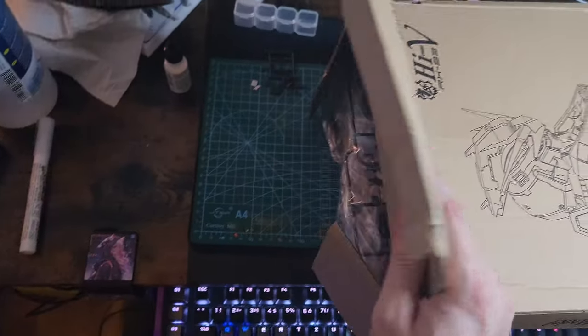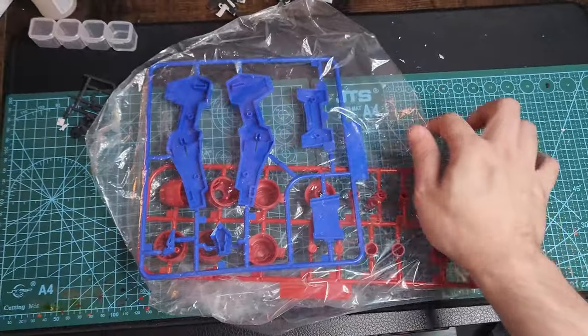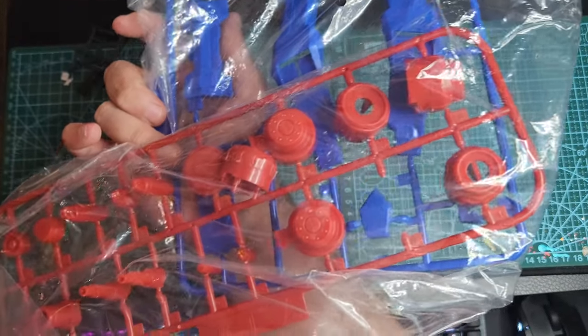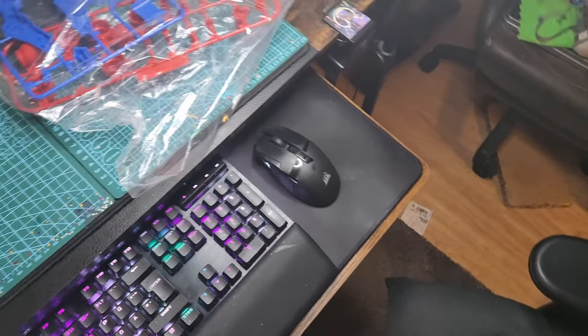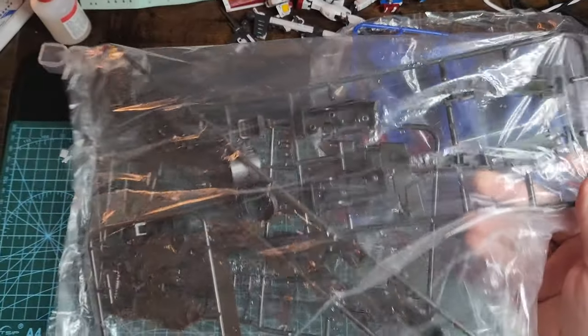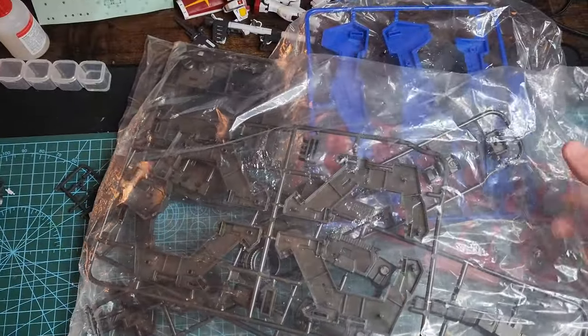This is a third-party kit, after all, and this is what's inside. You have really big pieces of plastic. The plastic quality is not that good and the molding is not good either. Some pieces look nice, like this one — it has a metallic gray look.